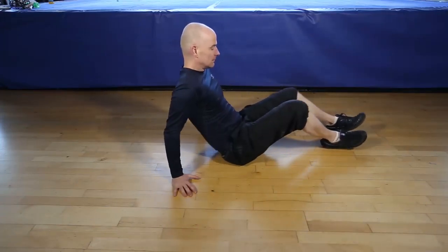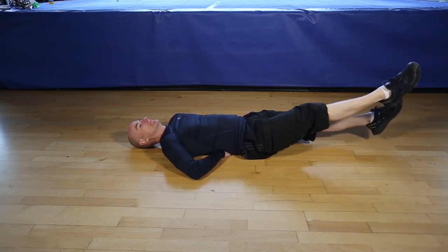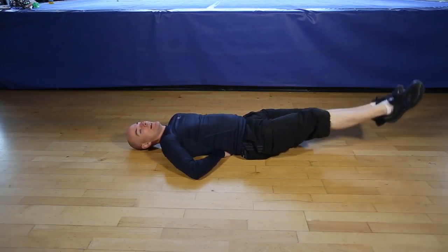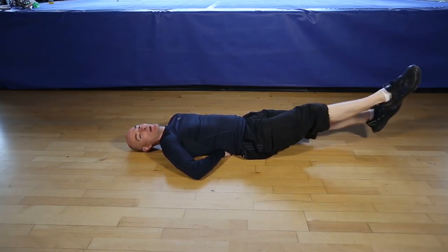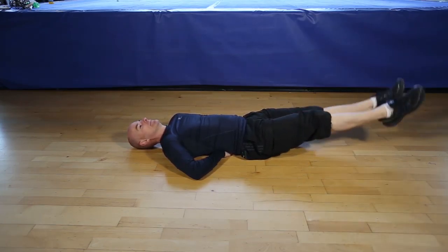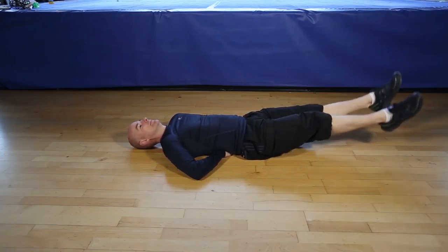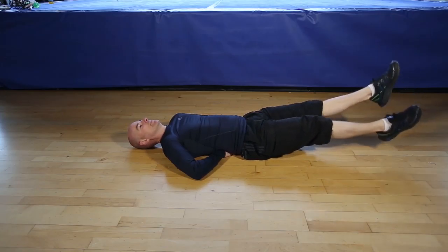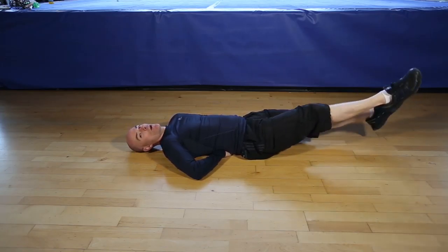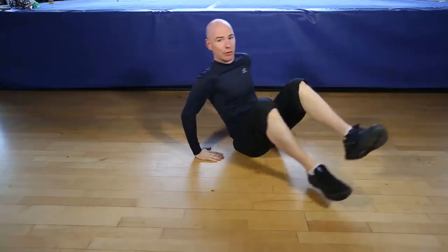Okay, are you ready for 30 seconds of flutter kicks? Let's go. Nice controlled movements. Breathe through the exercise. Working your core. Finishing in five, four, three, two, one. And finish the flutter kicks.